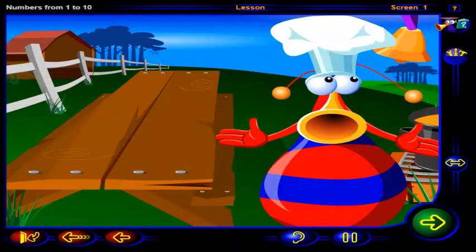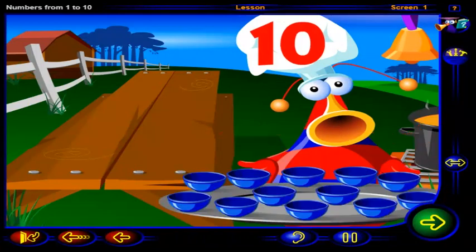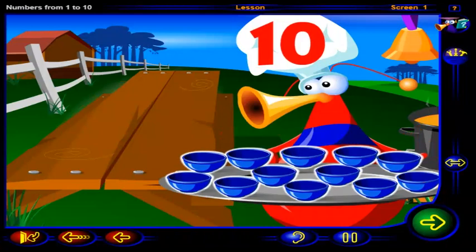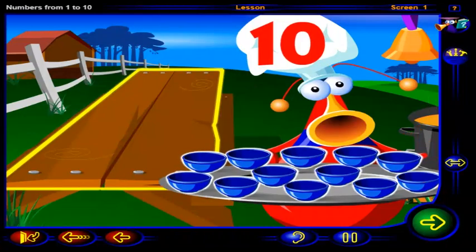Soup's up and there's enough for ten! Can you set the table for the cook? Drag ten soup bowls to the table and click OK when you're done.